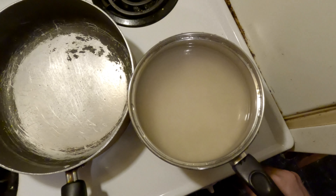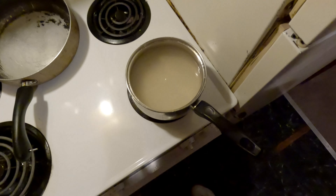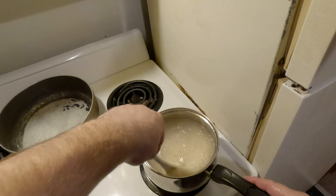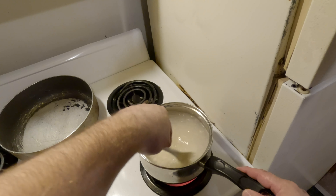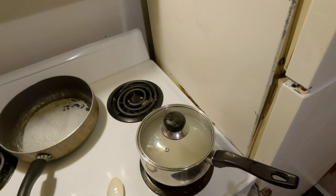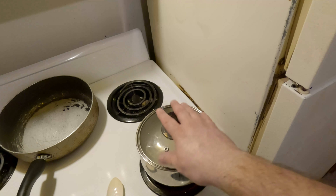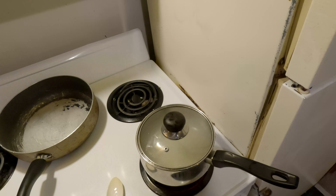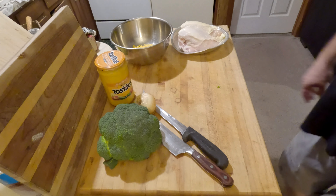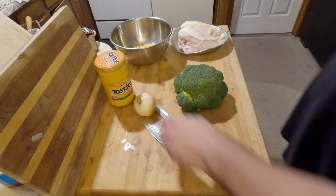We're gonna put it on this burner and turn it on high, then cover it. We'll wait until it starts bubbling and boiling, give it one last stir, cover it again, then bring it down to low heat and wait 15 minutes — not uncovering it at all. When that's up, take it off the burner with the cover still on for five more minutes, then uncover and your rice will be perfect. I also just put a pot of water on the back for blanching the broccoli.